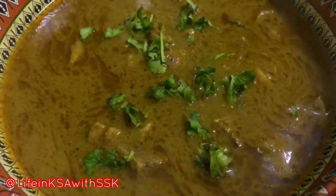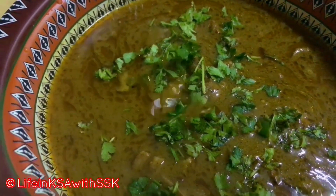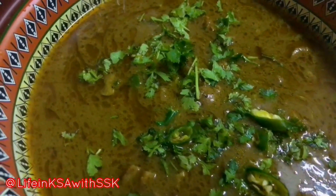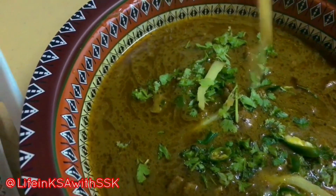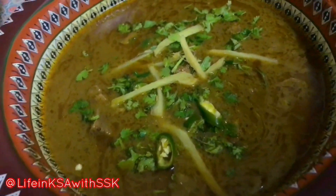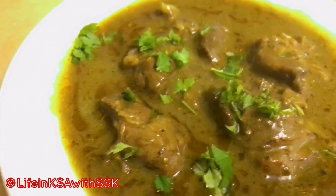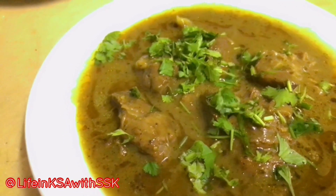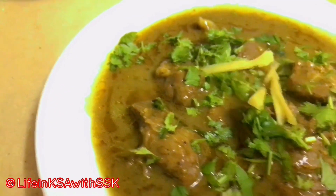Our mutton nihari is completely ready! Made with homemade sauce — it will be so much fun. You will try it. Don't forget to leave your feedback in the comment section. This is perfect for your guests and your family. Enjoy the food! You will find many more recipes on my channel; links are in the description box.